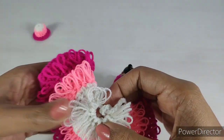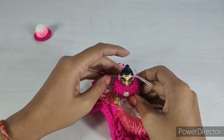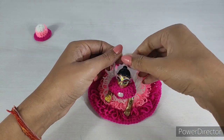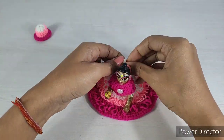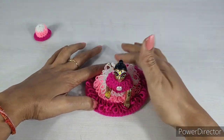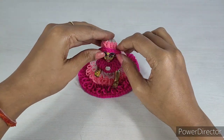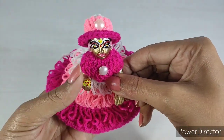Now we will put this color. Look how beautiful the color is. It is very easy to make. This color is very beautiful. I have made a matching cap as well — you can see how beautiful it looks. It's very simple and easy.